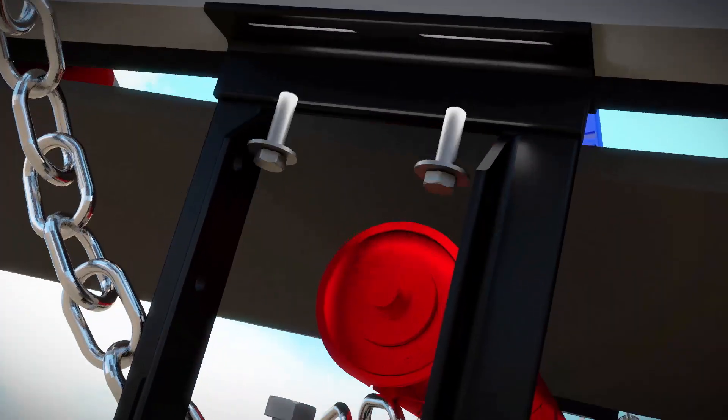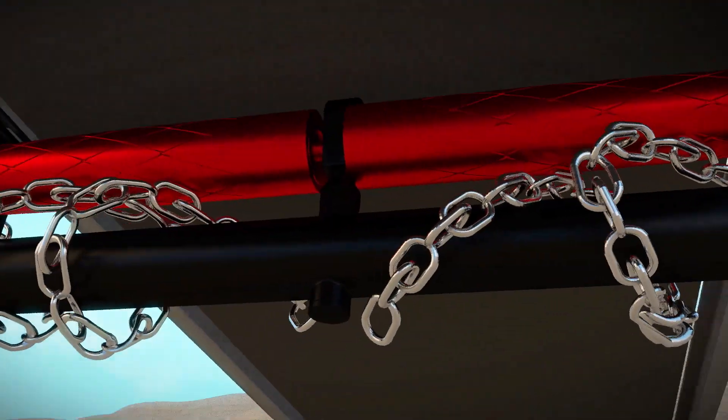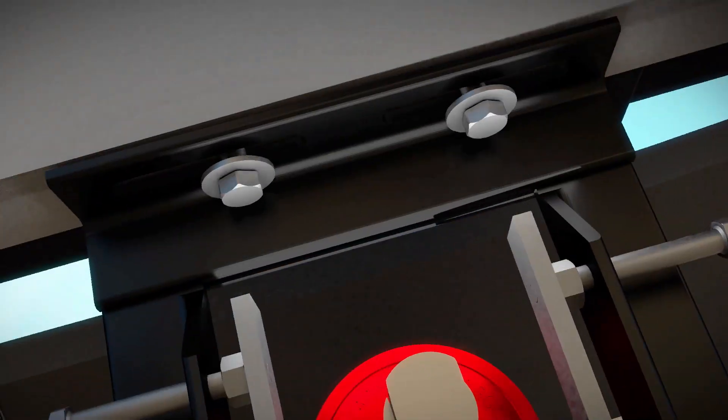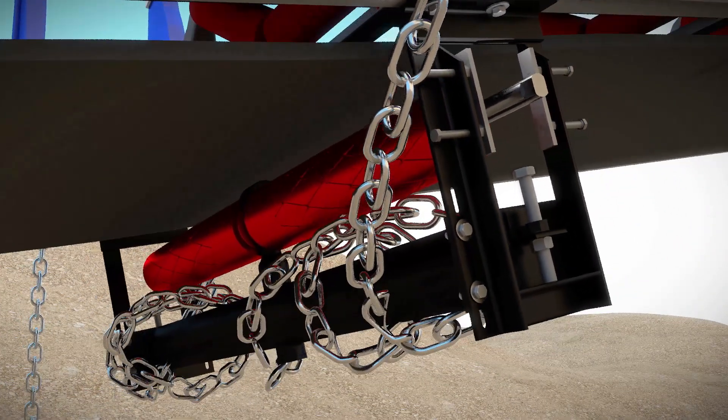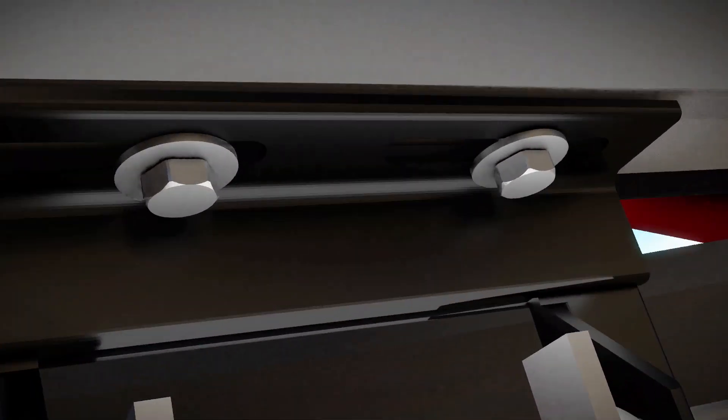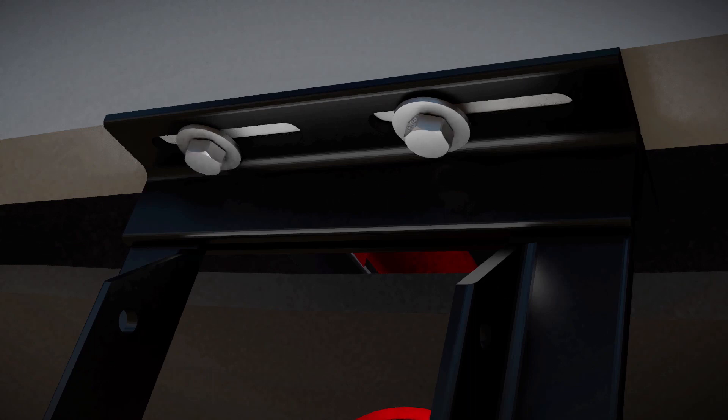Bolt the brackets onto the structure. Before tightening, ensure both brackets are knocked fully forwards or backward to ensure the brackets are perpendicular to the structure and lined up exactly opposite each other. Once completed, tighten all bolts.